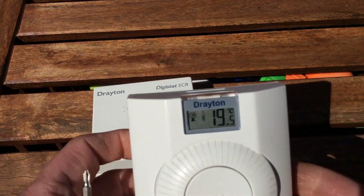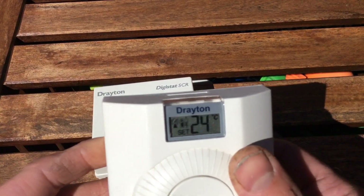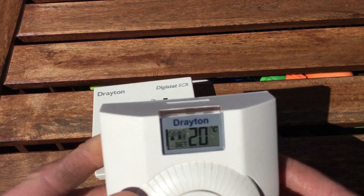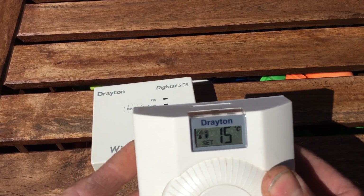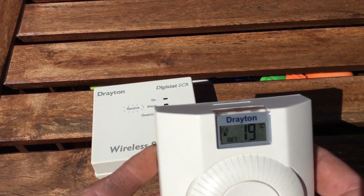If you look closely at the display, you'll see it's reading 20 degrees at the moment. So if we adjust this, we can turn down the demand temperature to 19. You've also got a set function, so you can press set and set that to 18, then press set again.